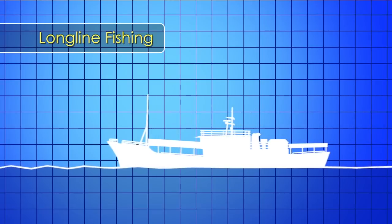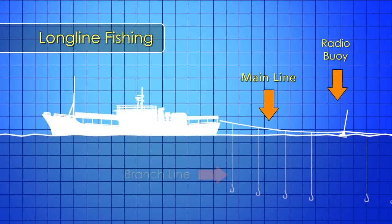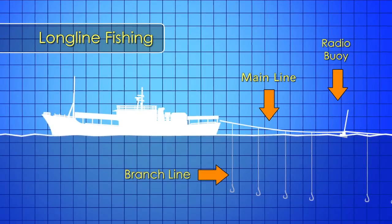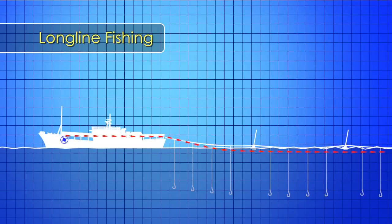Long line fishing is a method of fishing that uses a long line, called a main line, with thousands of hooks attached at intervals by means of branch lines. The main line is wound around a large spool near the front of the vessel and is dragged behind the vessel for almost 10 kilometers.